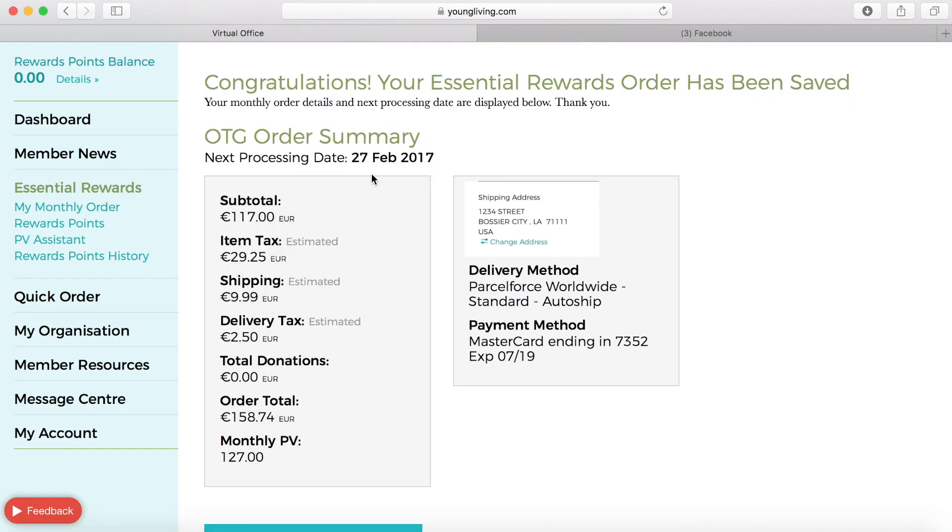Congratulations! You've set up your order, and Young Living has chosen a date available for your order to ship out. I will show you how to change this if you need to by going to your monthly order, which has now all been set up.